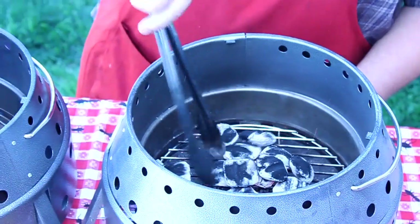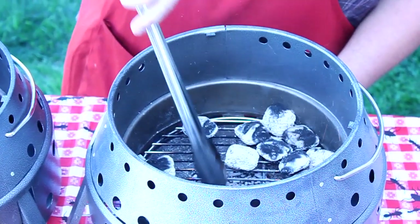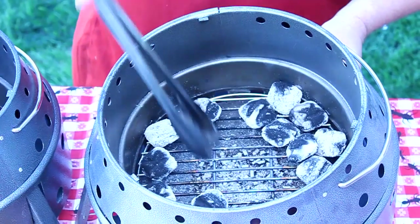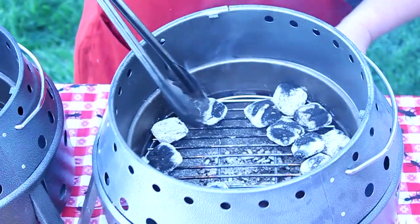So I'm going to spread my charcoal out in a circle. I'm not sure if you can see that or not, but you can see that volcanic rock right underneath it. You can see it just turns to ash down there. It's harmless.